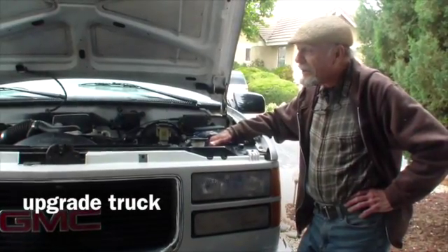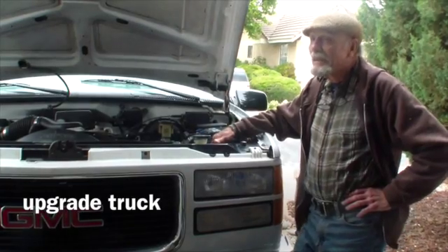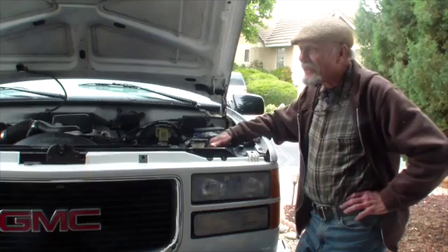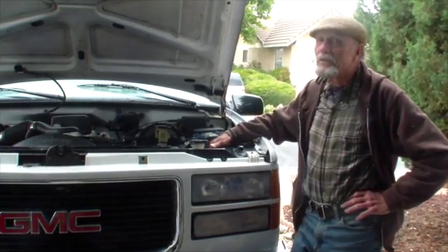I'm moving to Hawaii and I wanted a dependable truck, one that I wouldn't have to worry about. And I think this is a big step in the right direction. It doesn't have high mileage and so this should give me a reliable truck for years to come.